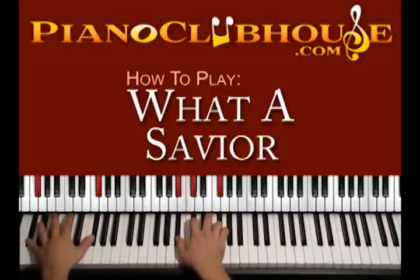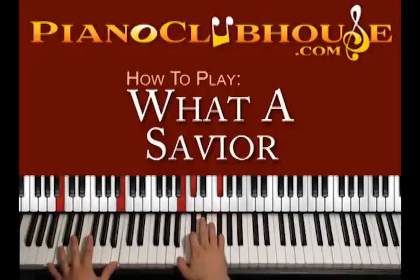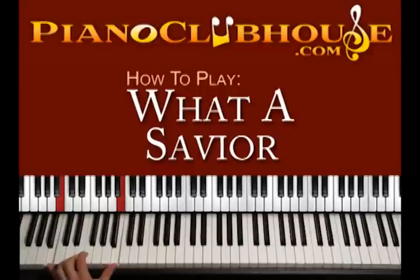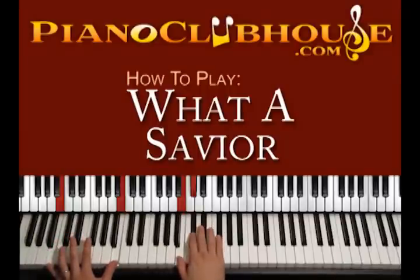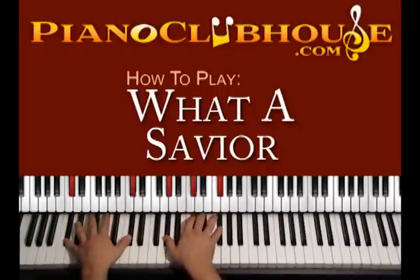'More than any other' is the chord B major: B, B on the left hand, right hand B, C sharp, F sharp — 'more than any other' — hallelujah.